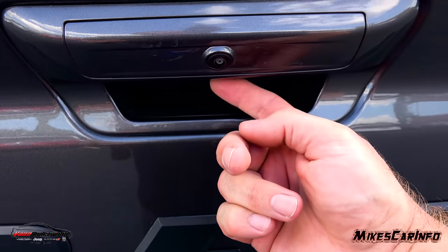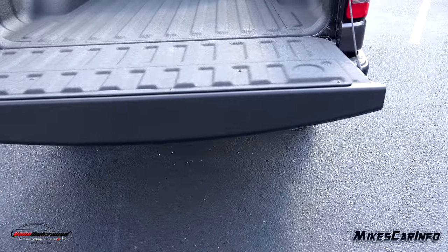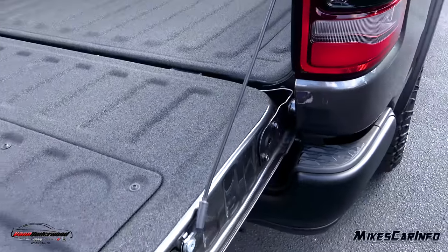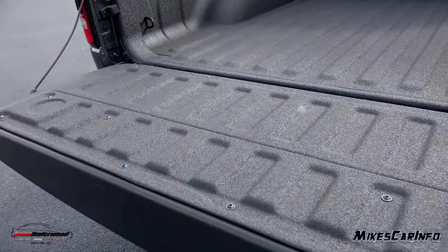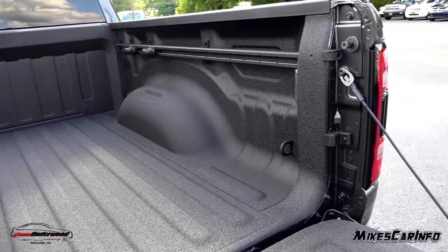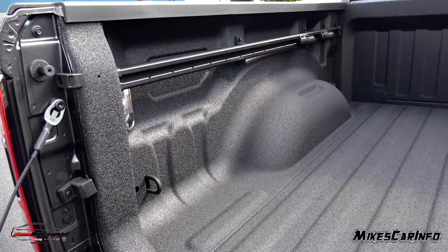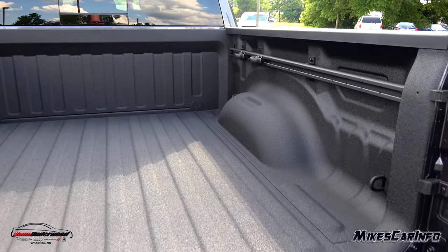The tailgate has an electronic button — push it and it releases the tailgate. It has a soft landing assist, so it lowers gently, and it's super easy to lift back up despite looking heavy. This one has the spray-in bed liner option. It has LED bed lights, and a cleat system with fixed tie-downs plus movable cleats on the rail so you can position a tie-down anywhere you want.